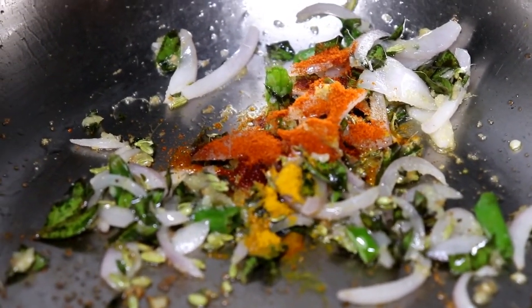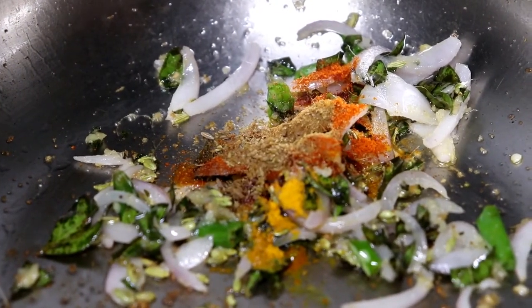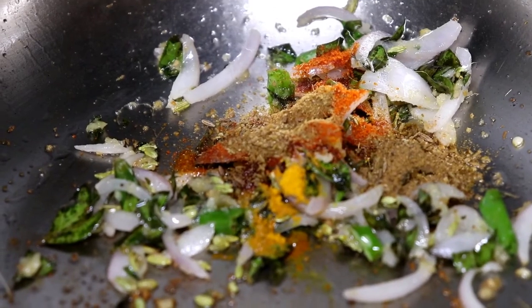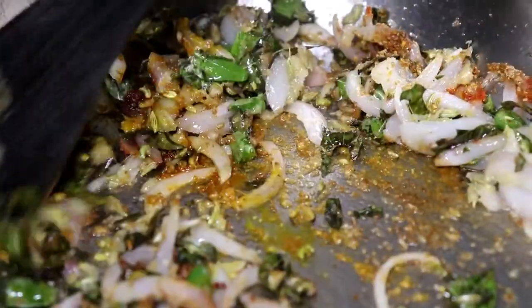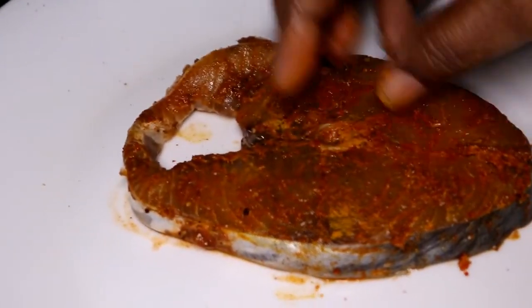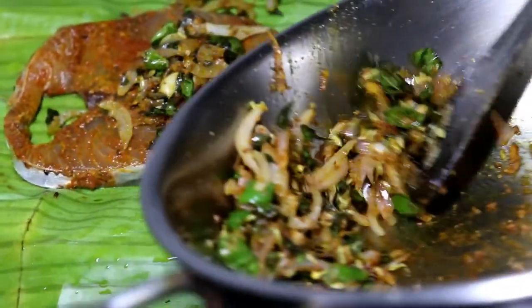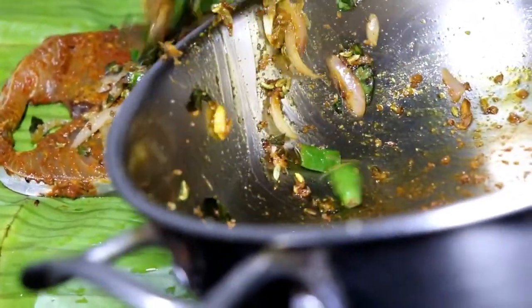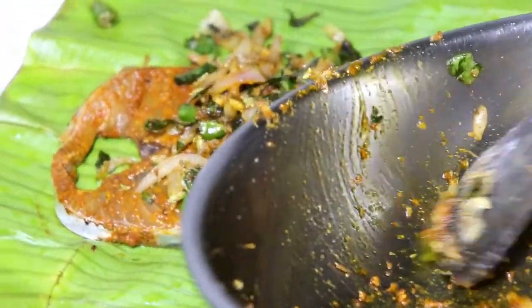Add 1 teaspoon of salt for the fish. I am going to put a light on the stove. It will be soft. I am going to put a little bit of oil on the stove.